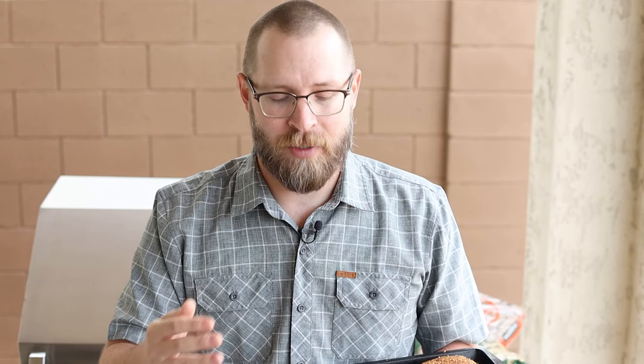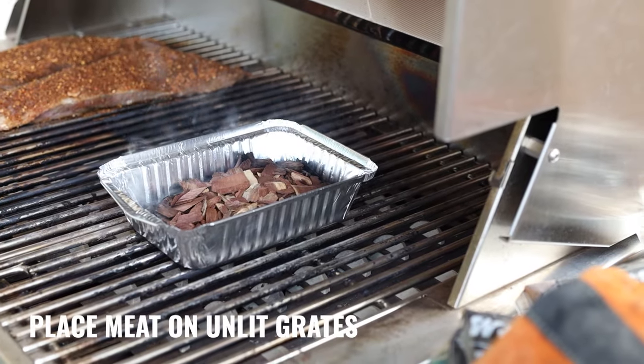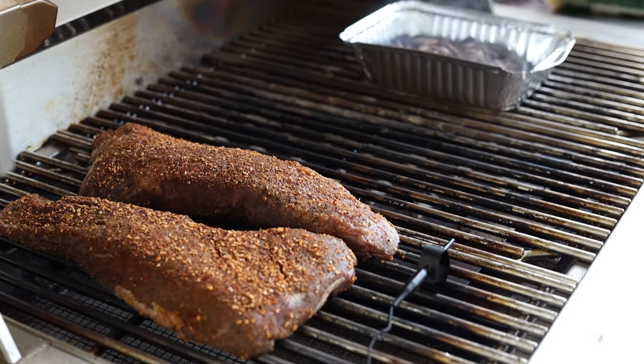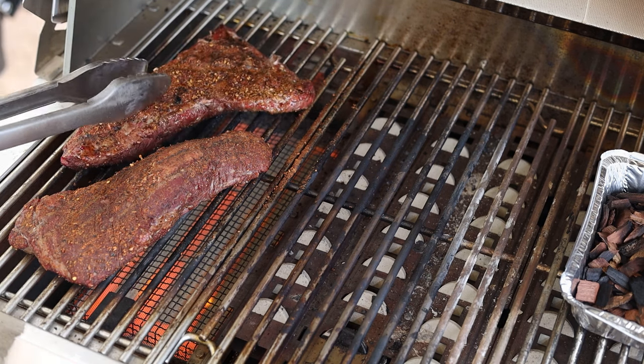My favorite time to use this process is for reverse searing — especially when you're going over to somebody else's house and you want to give the meat that kiss of smoke and really show off your skills. Once the smoke has started, make sure your grill is preheated to about 225 to 250 degrees. Place the meat on a clean rack away from the direct burner and let it smoke. I like to rotate the meat during the cook to make sure the heat is dispersed evenly. When the steak registers about 15 degrees from your target temperature, turn up one of the burners to high for direct searing. Sear and flip until it has a nice crispy bark on the outside and let it rest a few minutes. I highly recommend using a temperature probe that can sit inside the grill next to your meat to make sure you're getting the exact temperature.